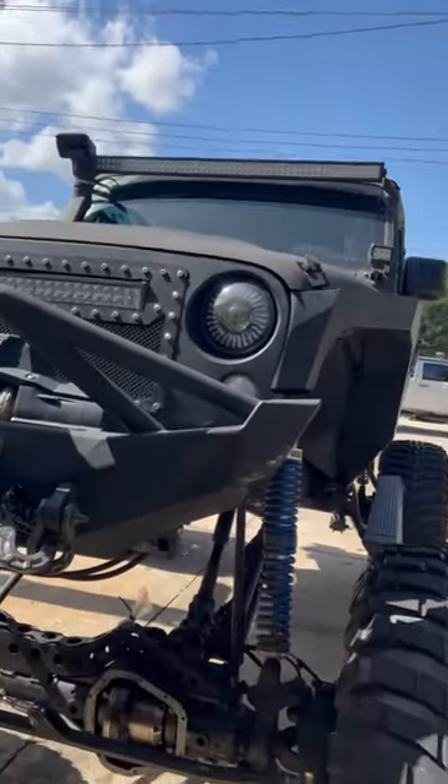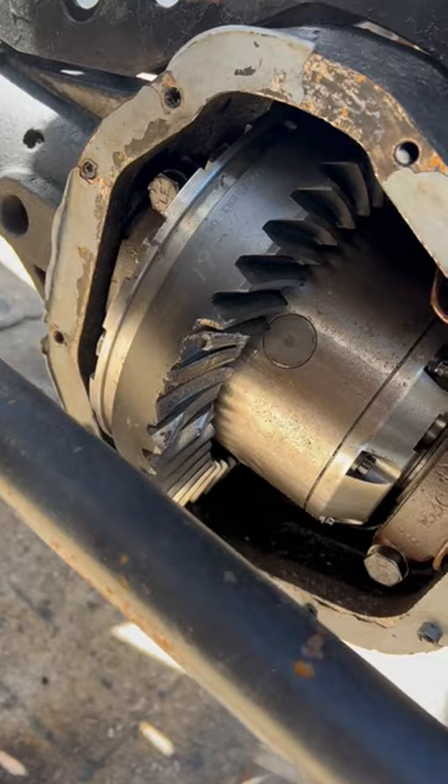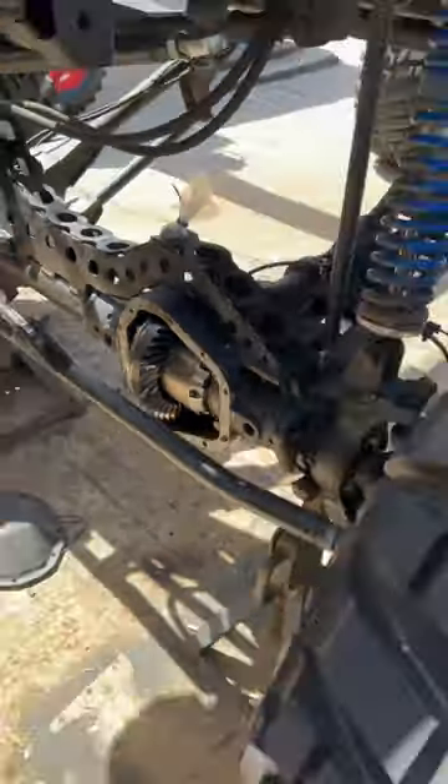Check out this old Jeep. They're breaking stuff. And my buddy said, you gotta look at this. They give this truck hell.